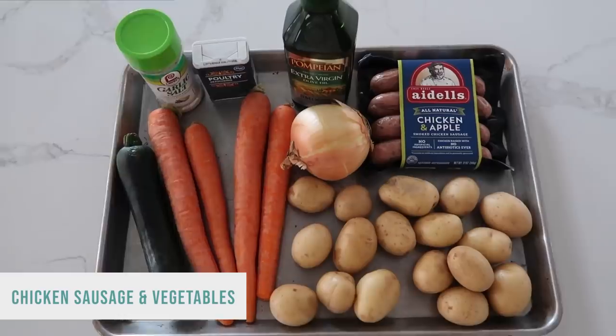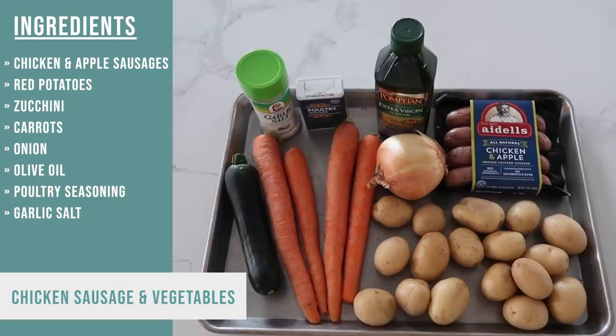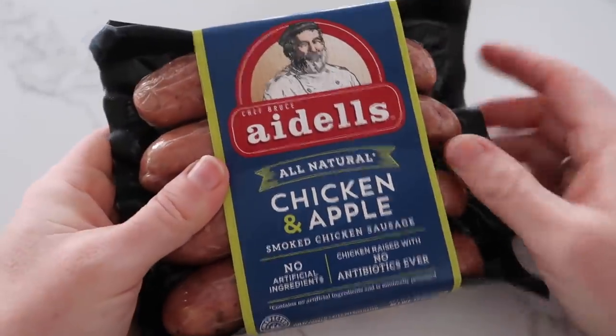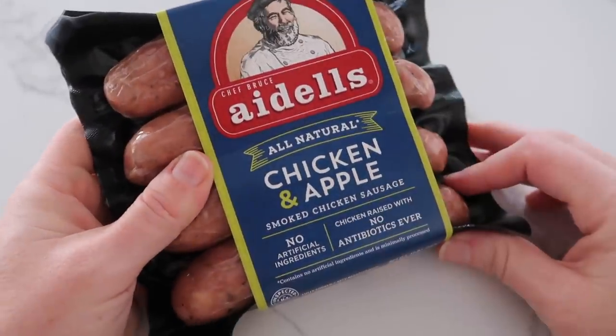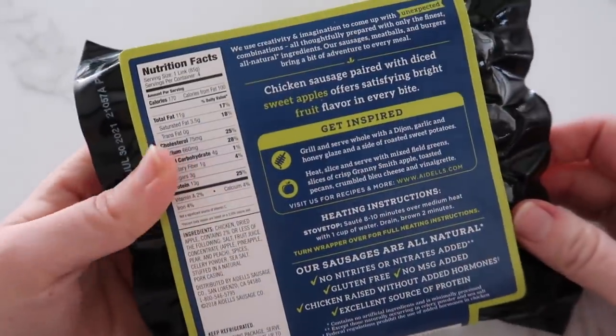The third sheet pan recipe I'm making is chicken sausage and vegetables. This one is one of my favorites because it's super easy to put together — you don't have to pre-cook any meat. You just put it all in the sheet pan, cook it, and dinner is ready. I'm starting with chicken and apple sausages. I love them because they don't have nearly as much fat and they're just a little bit better for you.